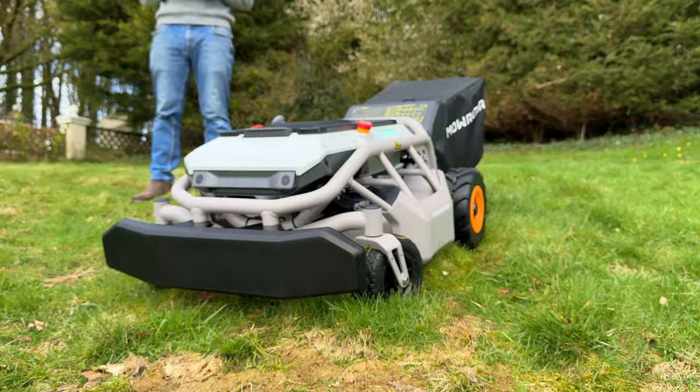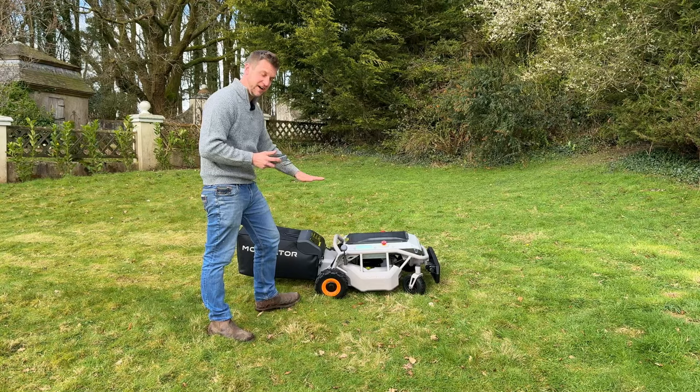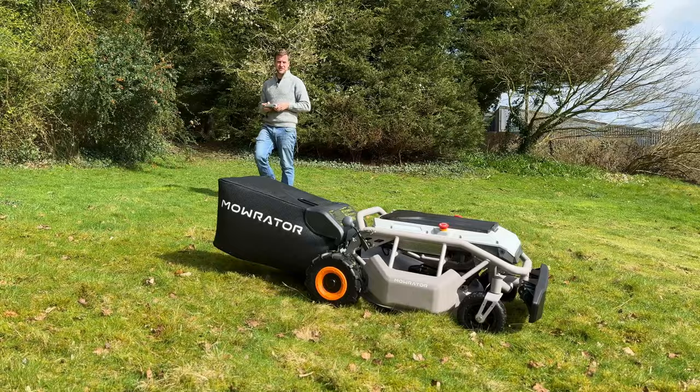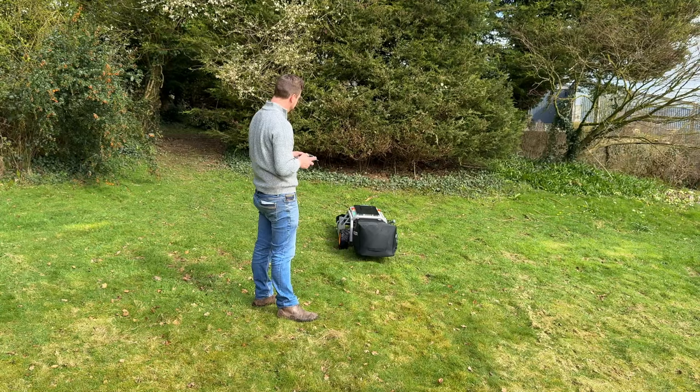Let's see if we can work out how to engage the blades now. I'll put the height down a bit — setting two for now. We're mowing! It is cutting my lawn and the moss. I'm going to go down to level one and we are off. Let's speed it up a bit — now we're away, look at this! I found the go-go juice.